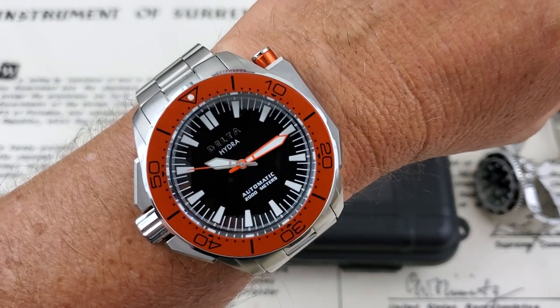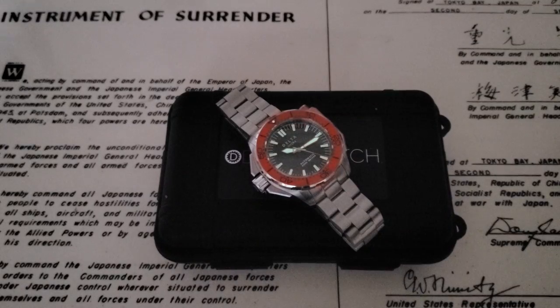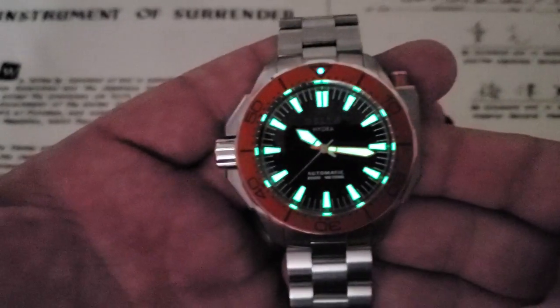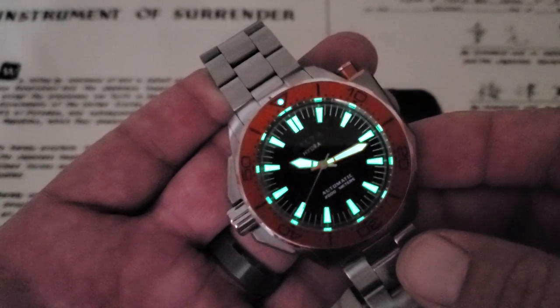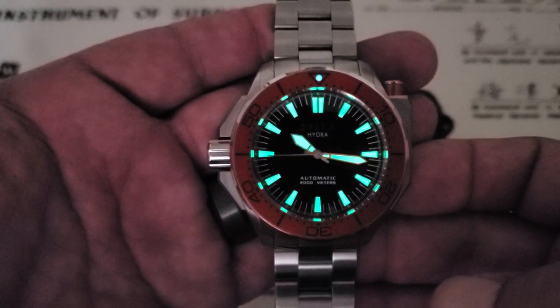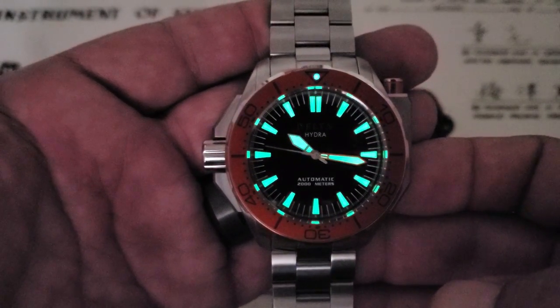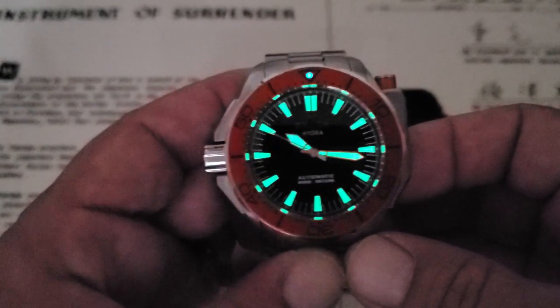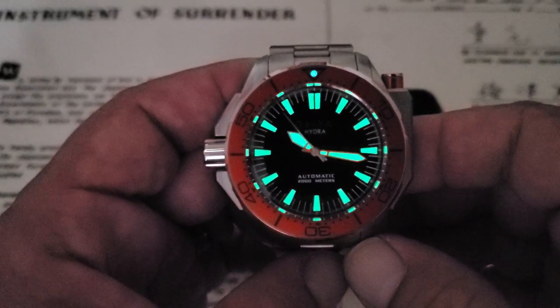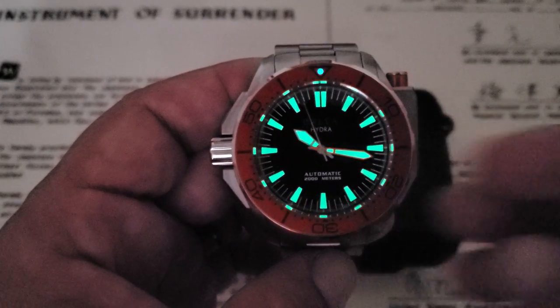Let's dim the lights and check out the lume on this one. We're already getting a nice glow out of the Delta Hydra Project watch. Being a big beefy dive watch, you would expect that they would lumen up pretty good, and they've definitely done that — pretty cool watch. I do believe this is going to go over to Marshall Time, so guys check out his channel. I'll leave a link to his channel and also Three Hand Media down below where you can check out more watch videos. Thanks Ivan for sending this one out to the channel — really appreciate it. If you liked the video, give me a thumbs up, and if you've not subscribed to the OFD channel yet, please do. Thanks guys.